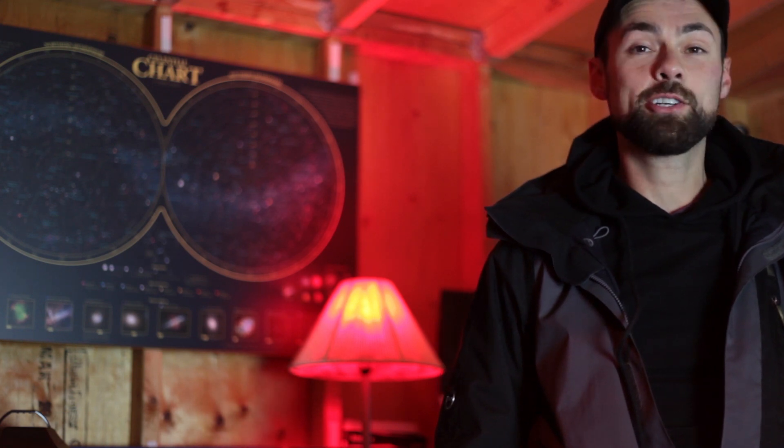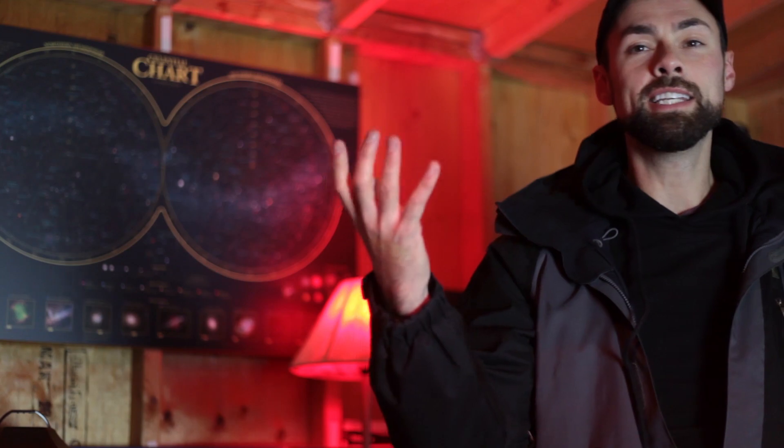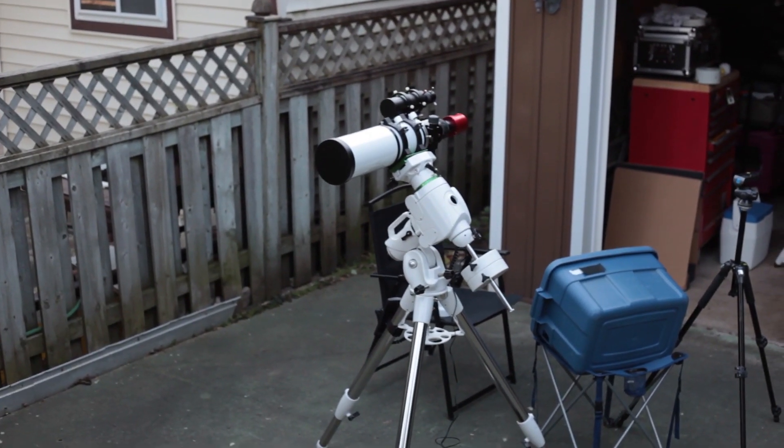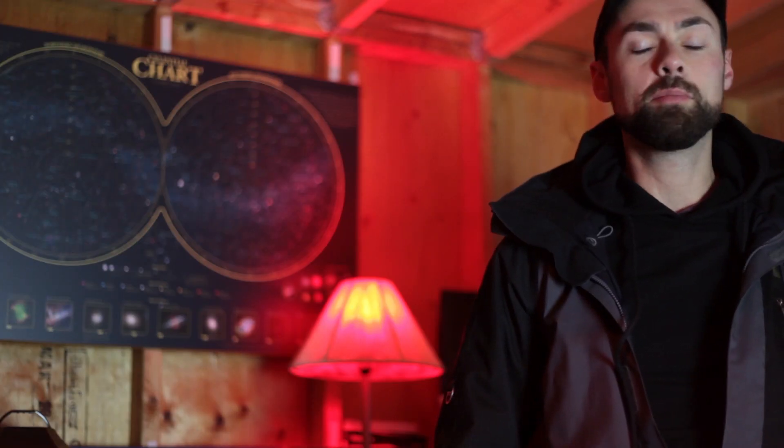I had to use the Esprit 100 on the Skywatcher mount. It actually matches so nicely. It's not important, but it's kind of cool that the green dovetail plate on the bottom of the Esprit 100 matches the green setting circle ring on the EQ6R. I actually appreciated that.